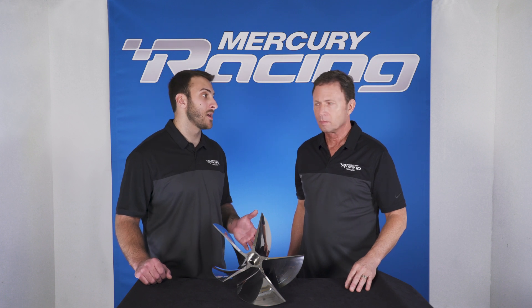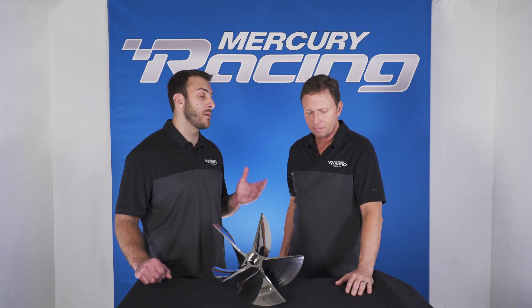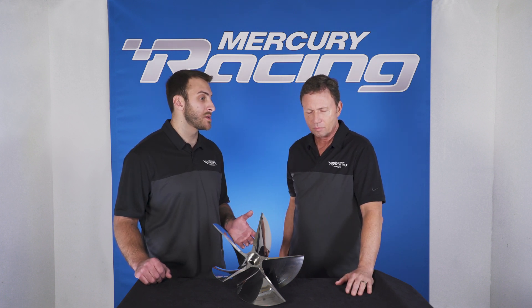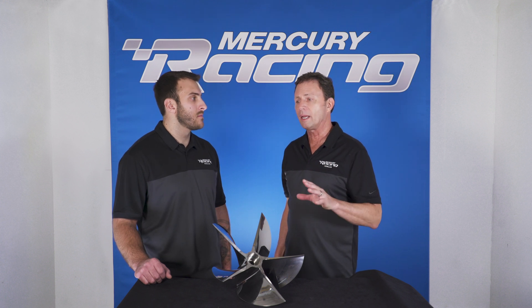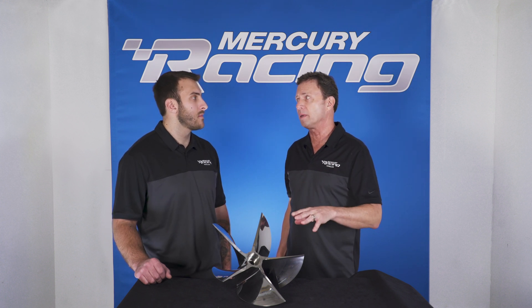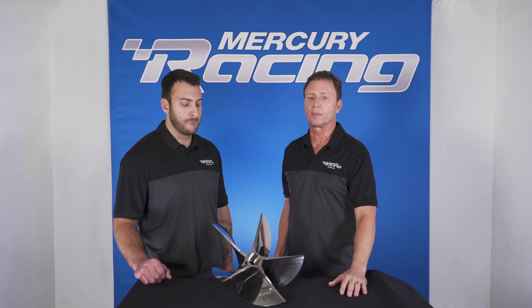Scott, let's talk about applications now. There are a couple of center consoles over there that are capable of reaching over 100 miles an hour, as well as some of the twin outboard cats. You've got center consoles running quad applications, even some quints, reaching speeds over 100 miles an hour. They can take advantage of this prop to actually increase another 7 to 8 miles an hour over our other traditional props that we offer.